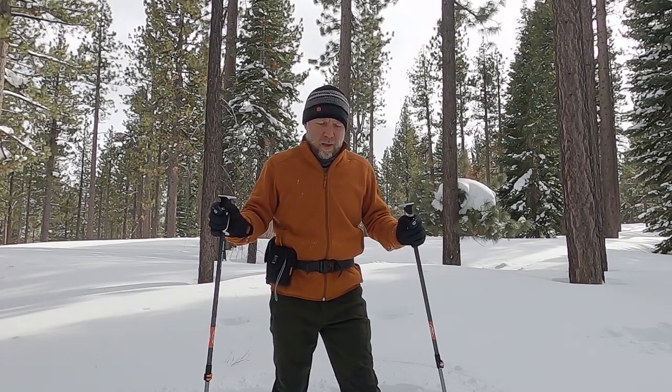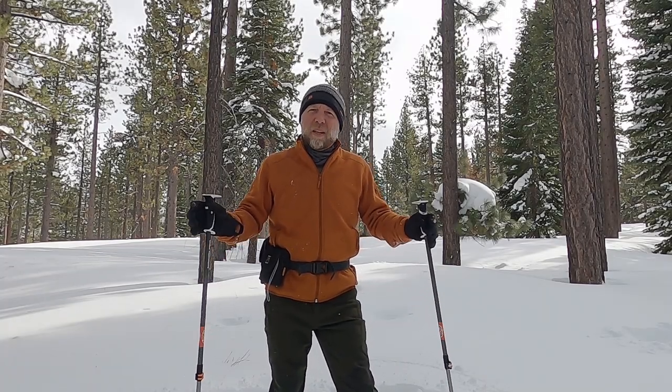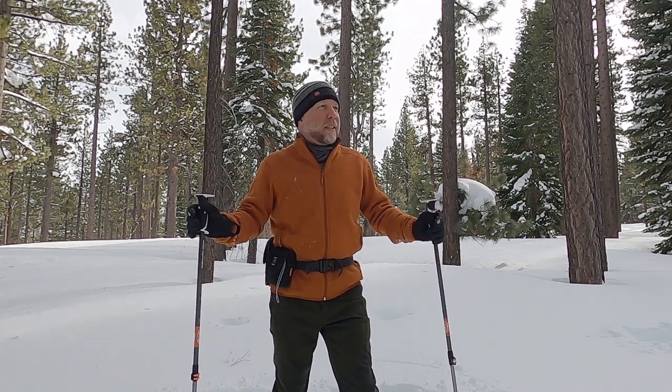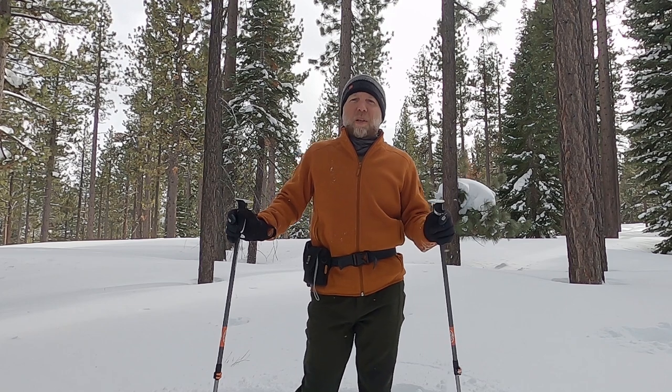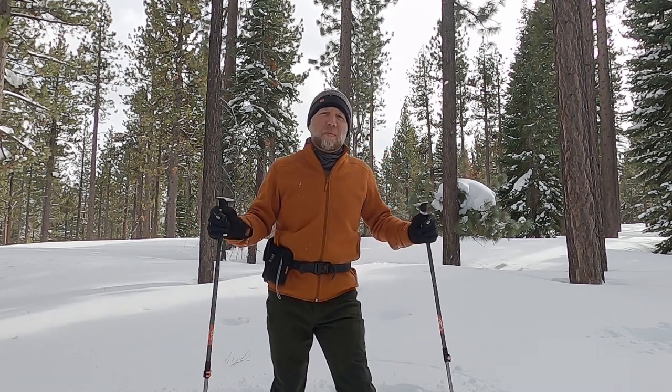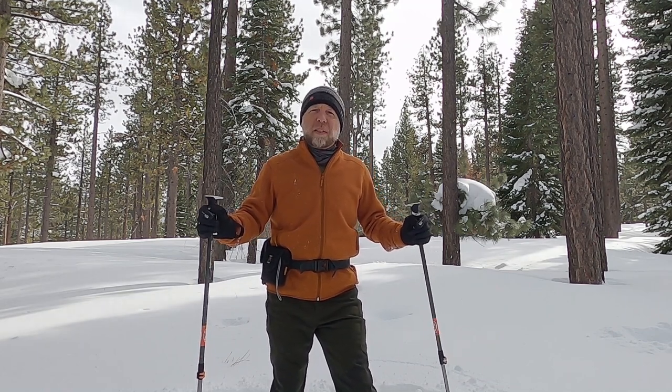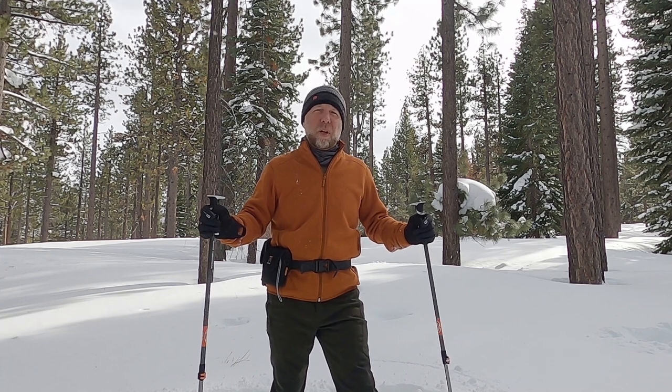Okay folks, that's all I've got — a lot of information, but hopefully some of it is helpful to you, if not all. If you like the video, give it a thumbs up and please subscribe to my YouTube channel. Check out TahoeTrailGuide.com for more information about cross-country skiing and snowshoeing. If you have any feedback or questions, post them in the comments section below.